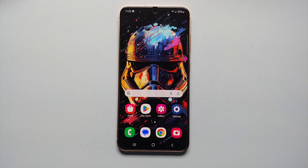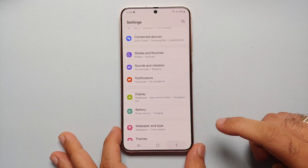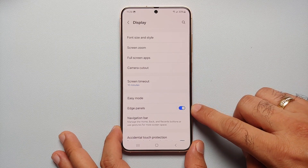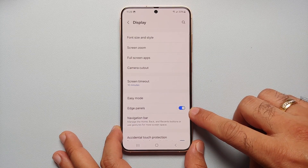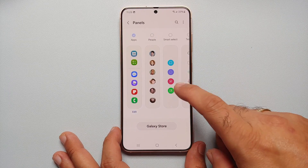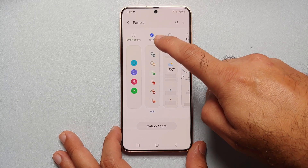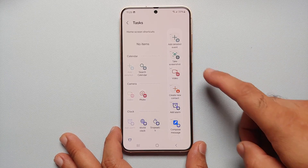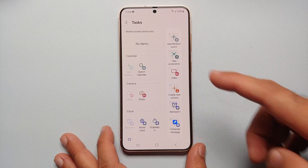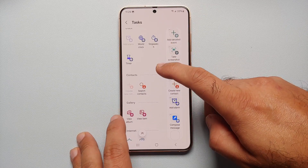Our fourth way is from the Edge Panels. Go into Settings, then Display Settings, scroll down, and you'll see Edge Panels. Make sure the master toggle for Edge Panels is enabled, then tap on Edge Panels and then Panels. The panel with the screenshot option is Tasks — select and enable the Tasks edge panel. Tap Edit on the bottom right; 'Take Screenshot' should show a minus sign, meaning it's in the active section.